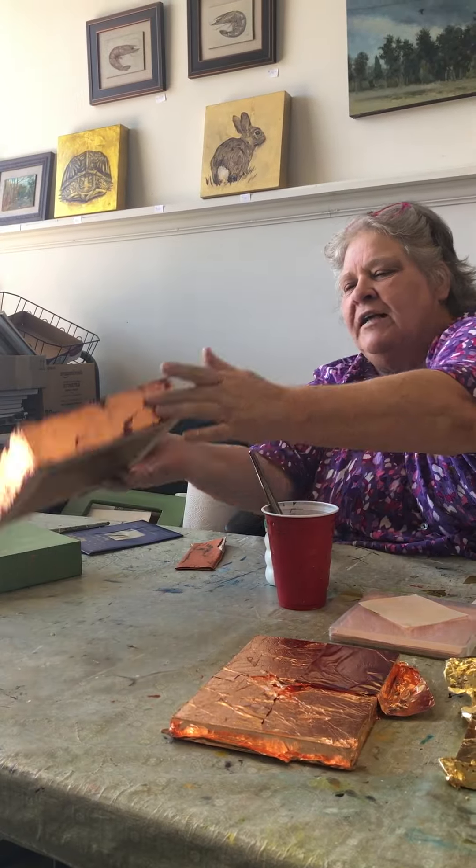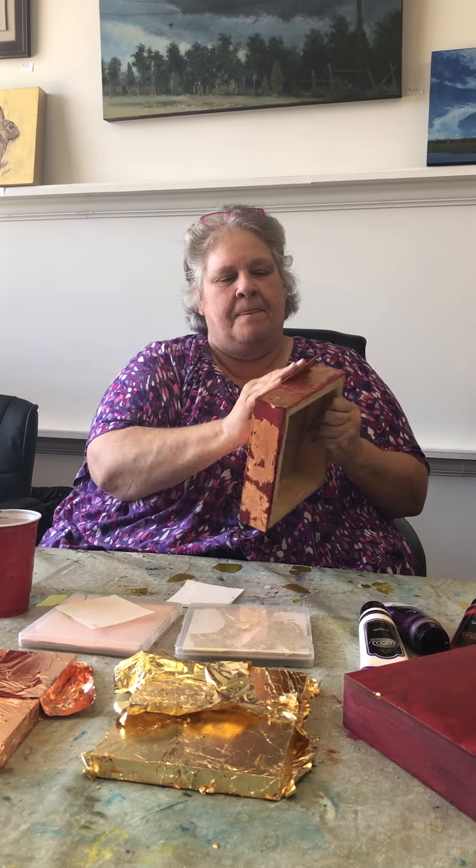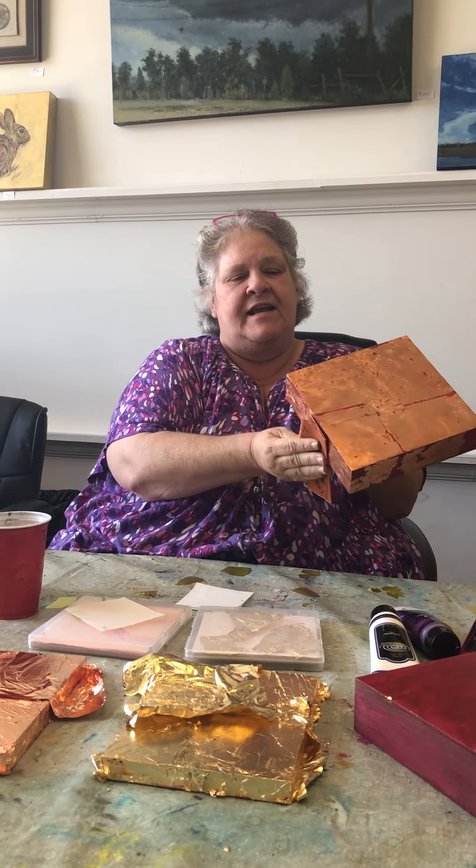After it dries overnight — and it gets all over the house, but you know — in the morning you sand it off. And it creates a very interesting metallic surface to paint on.